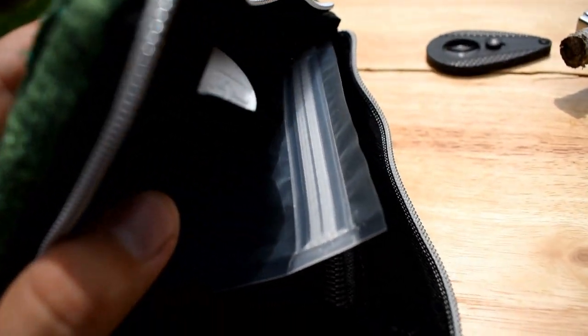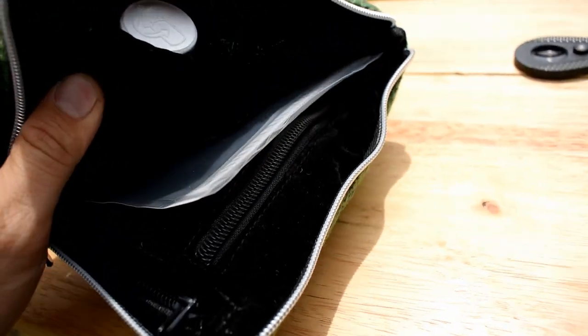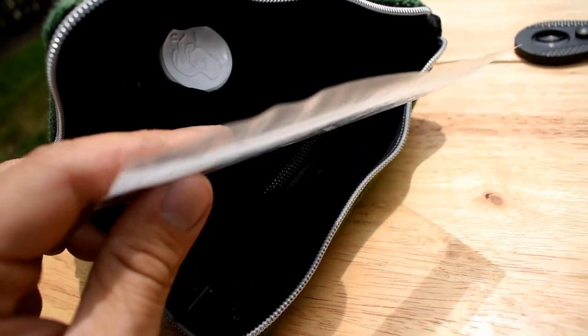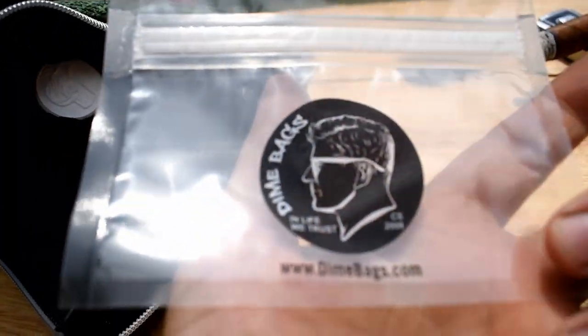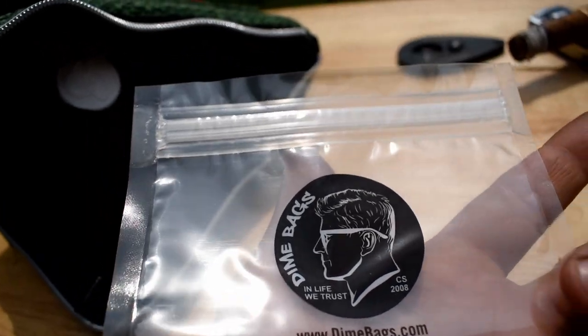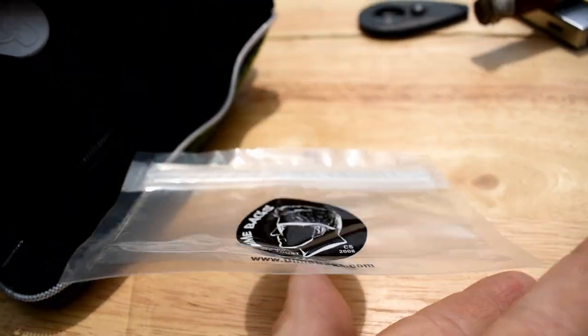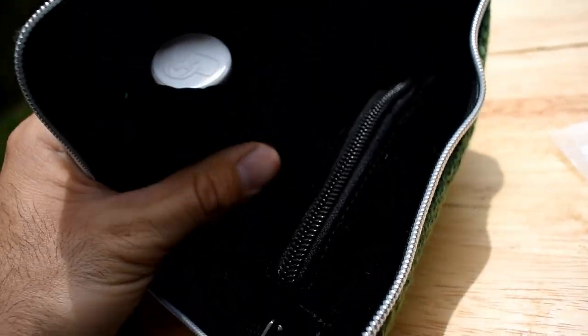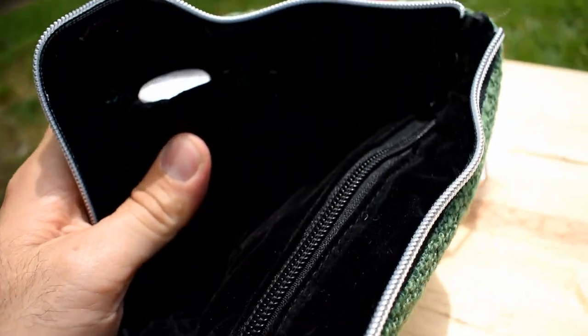Getting over to this thing here, I have a few of my own items to show you. Upon opening, you notice you have this scent-free bag — I guess this could be for like aspirin or something if you don't want anyone to smell it. Who knows what this could be for.